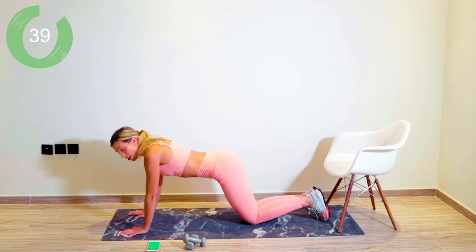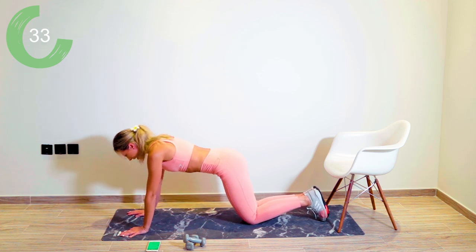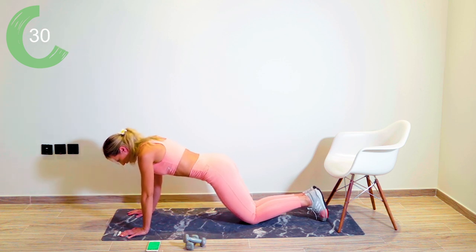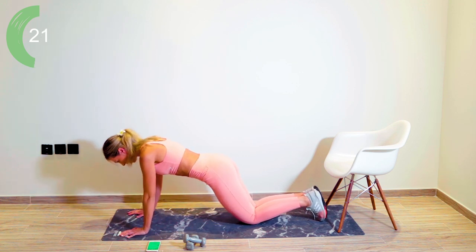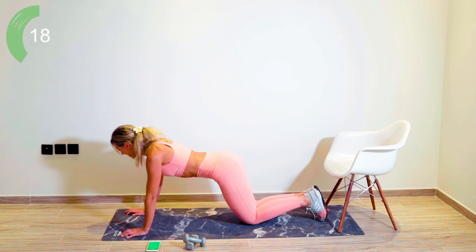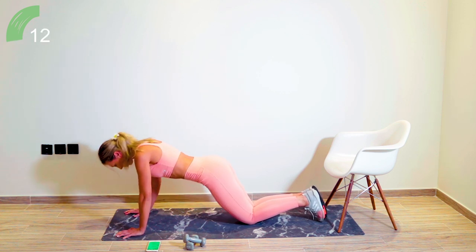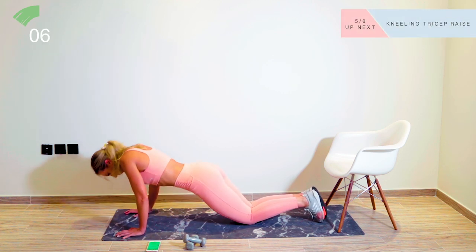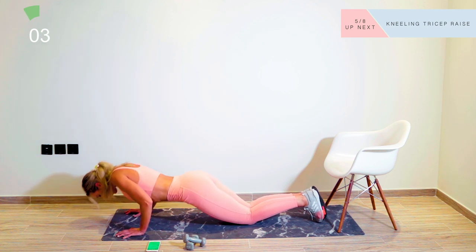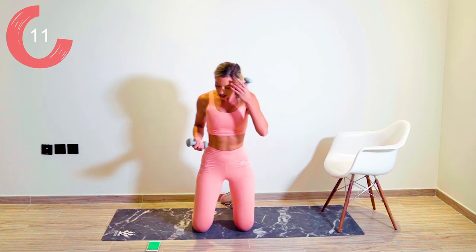Keep those elbows in by the side of the body. If you want to make it harder, of course you can come up onto your toes — that is really pretty challenging. Pacing yourself with this one. Core tight. Breathing is so important — keep that breathing control going. No giving up. Grabbing hold of your weights again — 15 seconds recovery, round two.